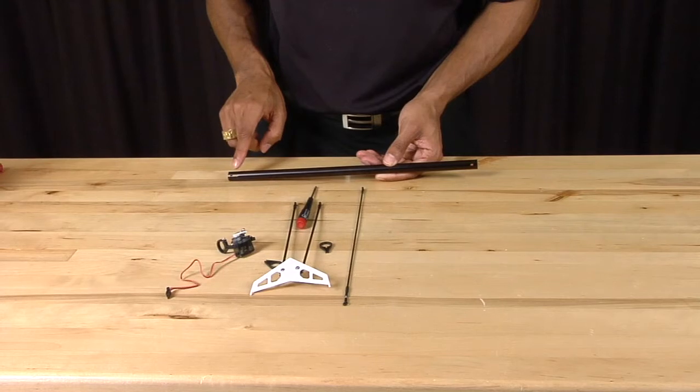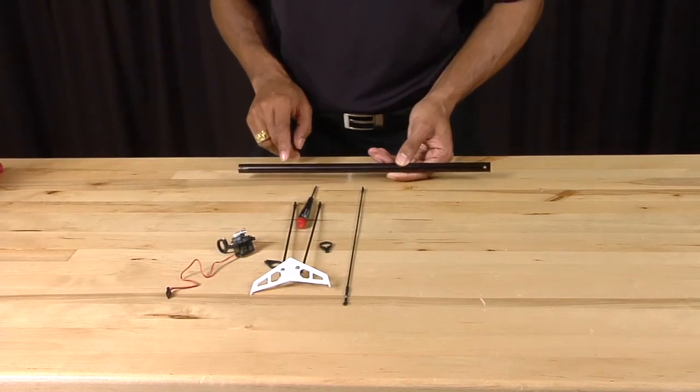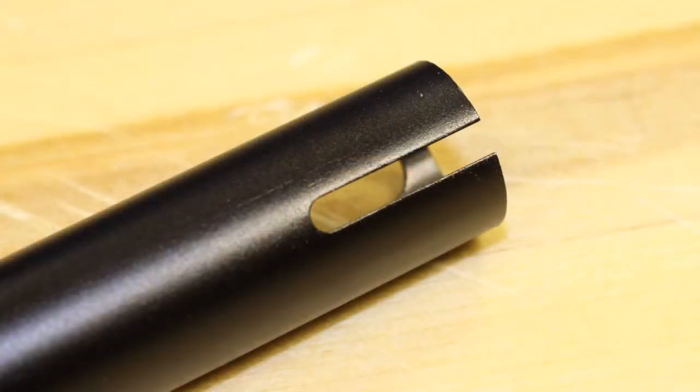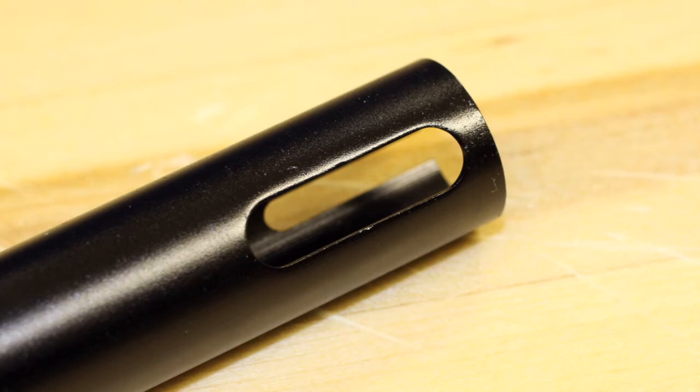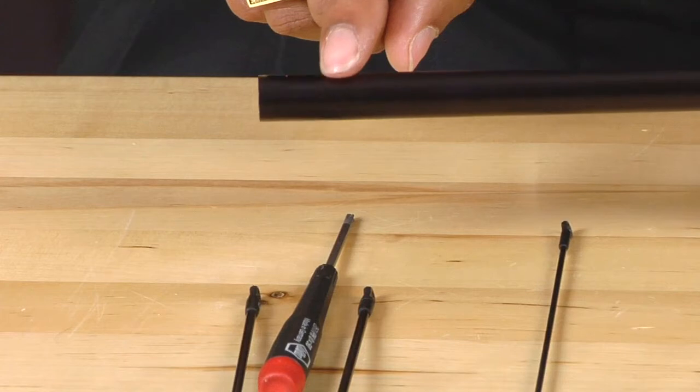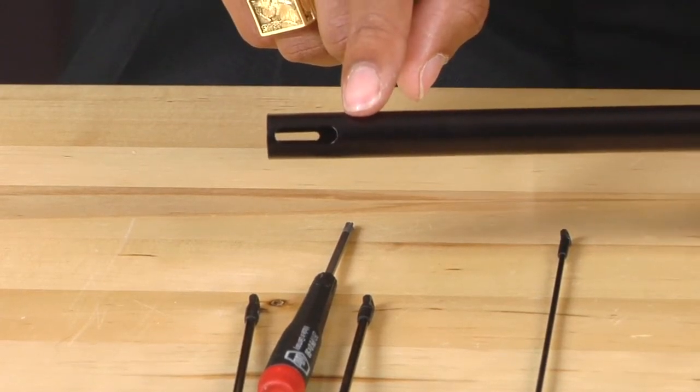On the other end, you'll see a slot. Looking closely, on one side there is a slot, but on the other side there is a hole. You need to pay attention to this, as the slot goes on the left side of the helicopter and the hole goes on the right side.